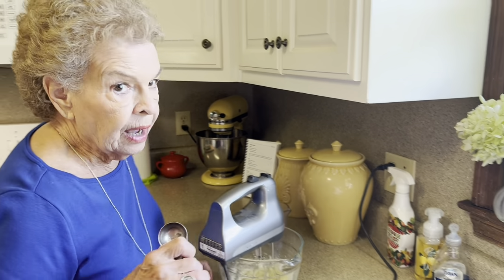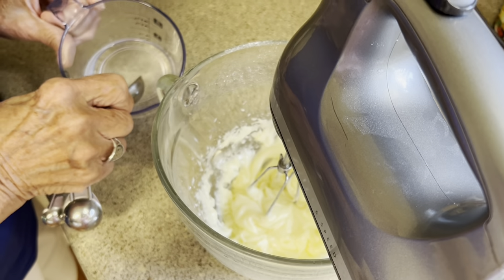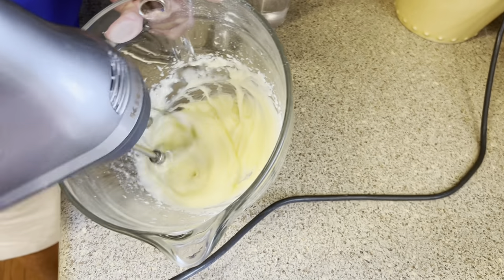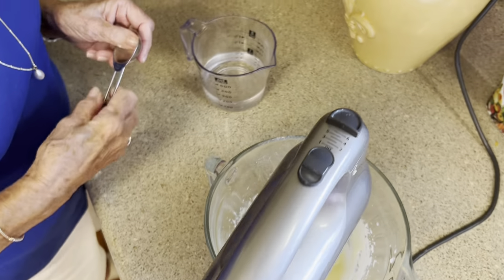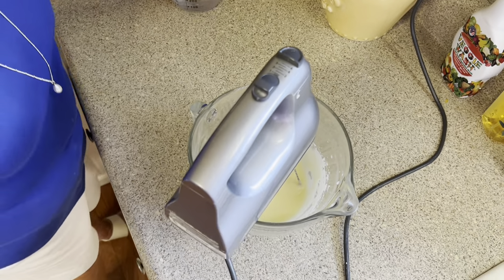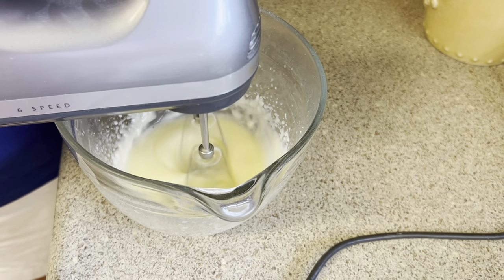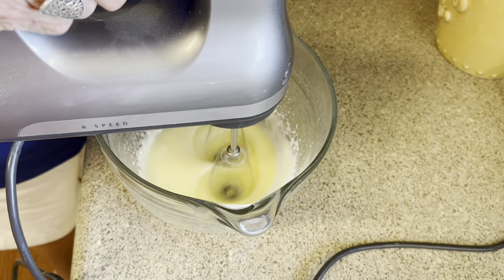Seven minutes is up and I've been beating this the whole time. Now we add two tablespoons of lemon juice — I had to put it in a measuring cup so I could measure it out. One tablespoon at a time: that's one, and this is two. Now we're going to beat that good. This is kind of like a glaze that's going to go on those lemon bars, so I'll mix this and then we'll be right back.